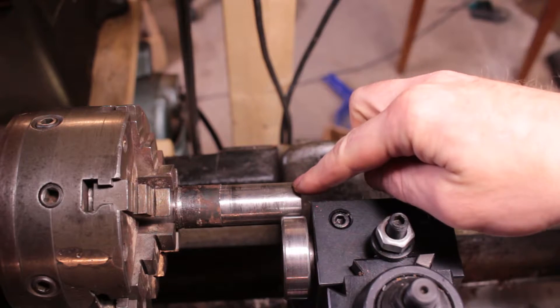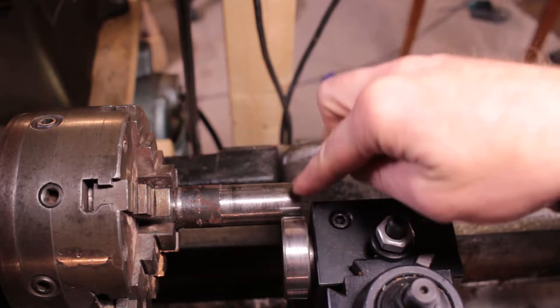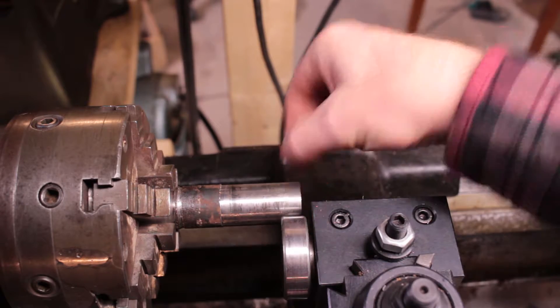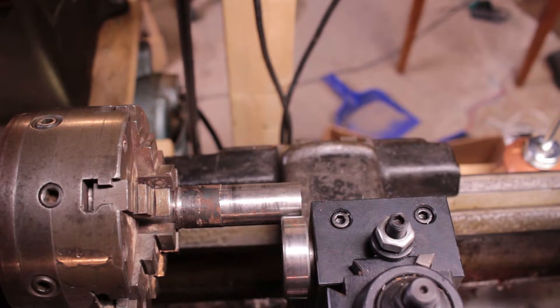It doesn't always feed through perfectly, so I'm going to try knurling this very end piece and see if I can get a little bit more grip on that end.